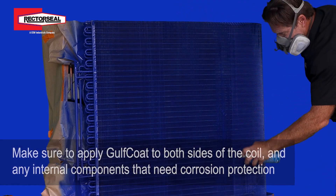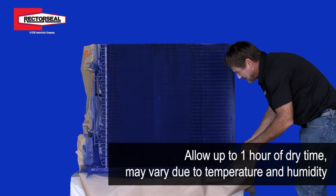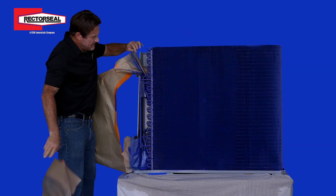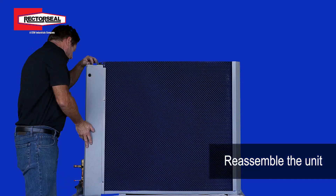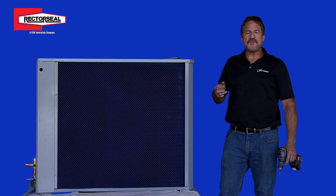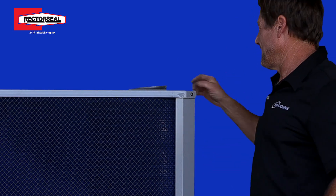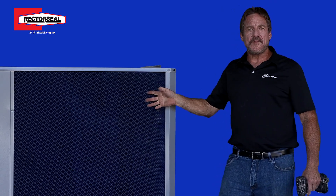Once that's done, you've got a complete, beautiful coated coil. We're just about done with the whole process here, just finishing up the reassembly of the unit. And we're completed — now you have a beautiful, protected, coated coil that you did yourself.